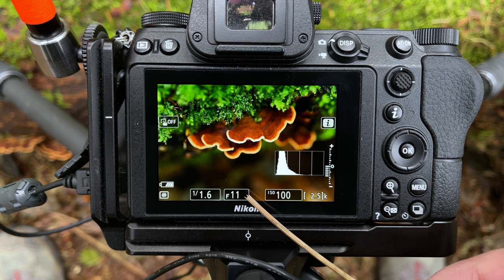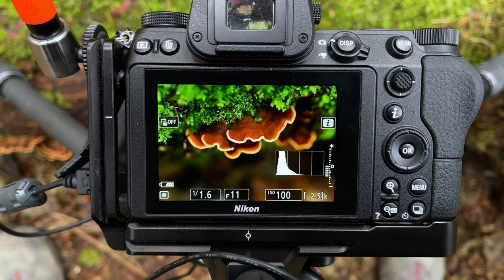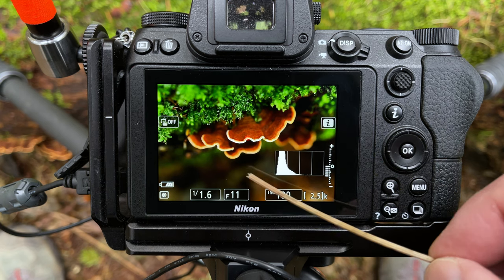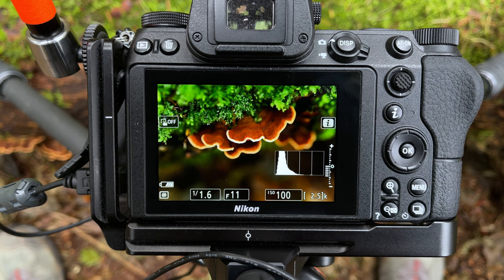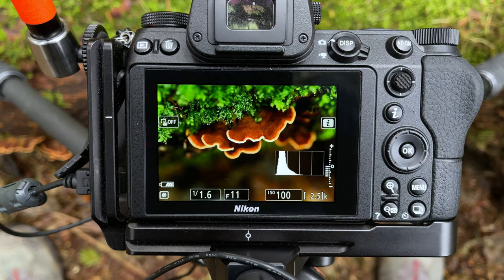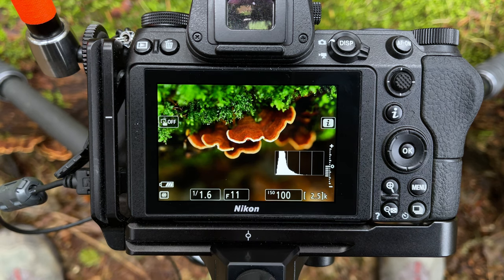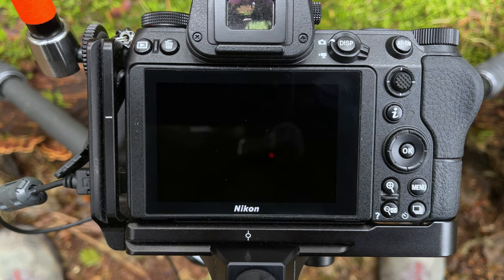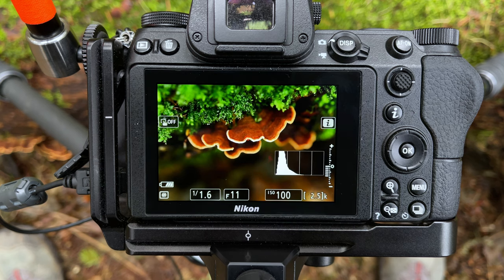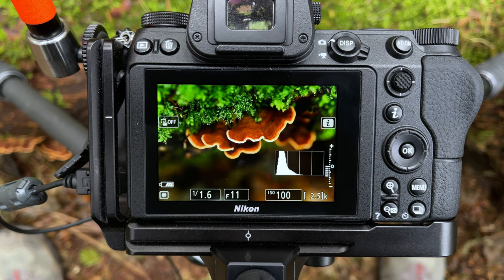I'm going to shoot just a single exposure at f11. I'm going to focus on this little front edge here with my pinpoint focus just for a bit of extra fine control. Shooting a single exposure will let all these areas just stay nicely out of focus and give us a nice fall-off in front and behind. Focused on that front edge — single exposure f11 — and I'm going to shoot that now. Just going to shoot another one of those. And that's it. If it looks good, here's the shot.